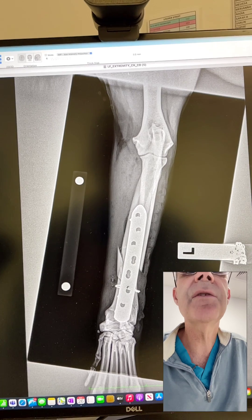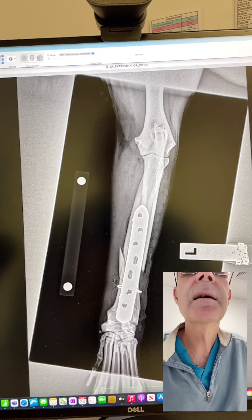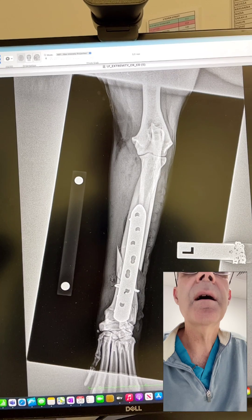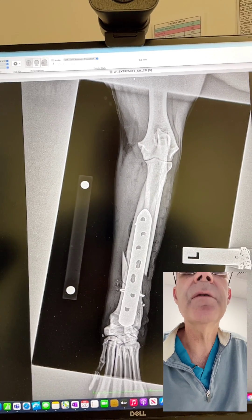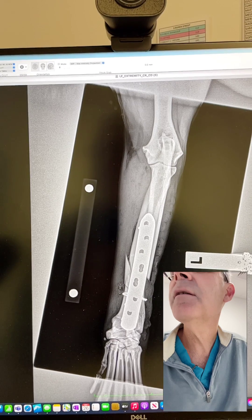So everything is going to be very stable, no screws close to the joint, but I haven't gotten perfect alignment of all of my fracture fragments, which is fine.